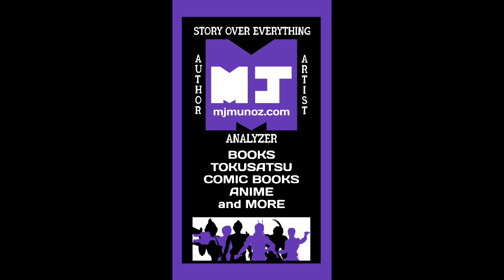I hope you enjoyed that. Go to mjmunoz.com to leave any questions, comments, or other feedback you might have. There you can find all of my analysis, art, and fiction. I cover books, tokusatsu, comic books, anime, and more. Look around — you're sure to find something else that you'll enjoy as well. This has been a Story Over Everything production.